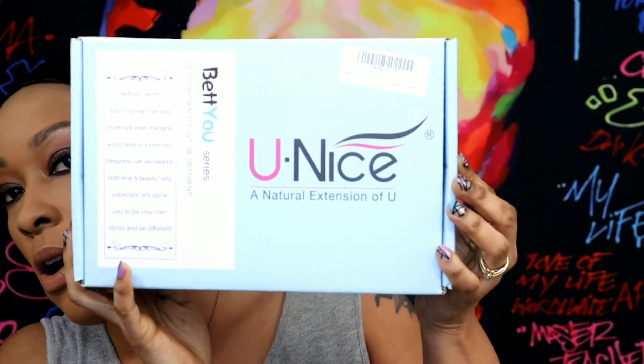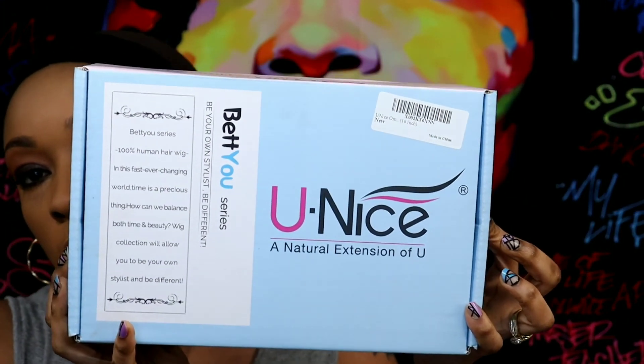Hey guys, I'm back today with another wig review. Just ignore me, I'm listening to music in the background — that's why I'm dancing. This wig is from UNice; they sent it over to me to do a review. I want to say thank you to them. In the box comes this beautiful headband — I love the colors of it. It also comes with a wig cap, which is a flesh-tone wig cap, but I'm gonna wear the one you guys see on my head.